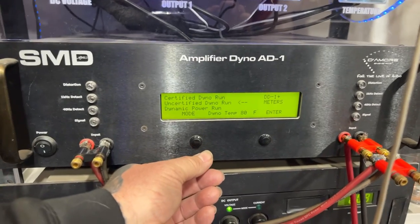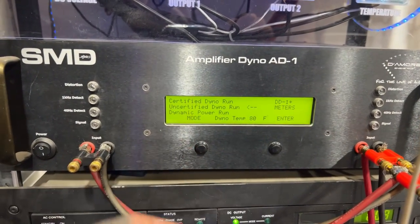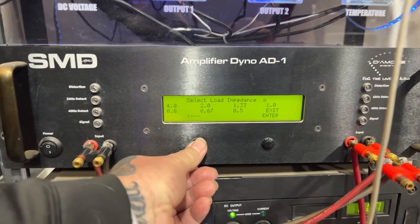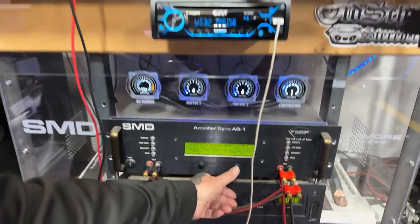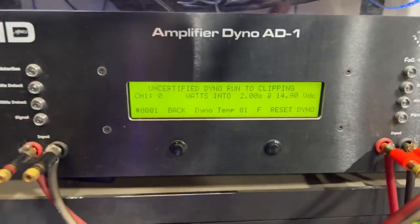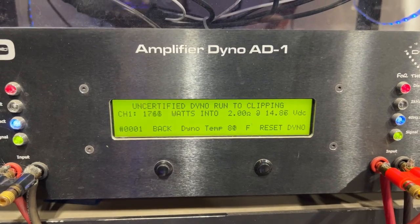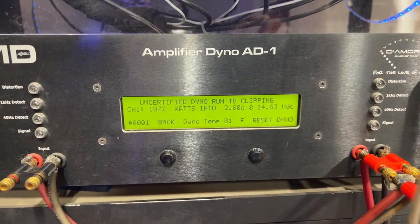Uncertified — hey, what up Bad Influence TV, thank you for the five bucks, appreciate you dude. Uncertified means the test stops at clipping, so it's a legit test all on its own as well. Certified is a little tougher, but clipping is also acceptable. So we're gonna do uncertified at two ohms. I'm gonna back this track up, hit pause, and start the dyno. Come on — what was the last one? 1684. Whoo — 1872! Nice, nice, nice.